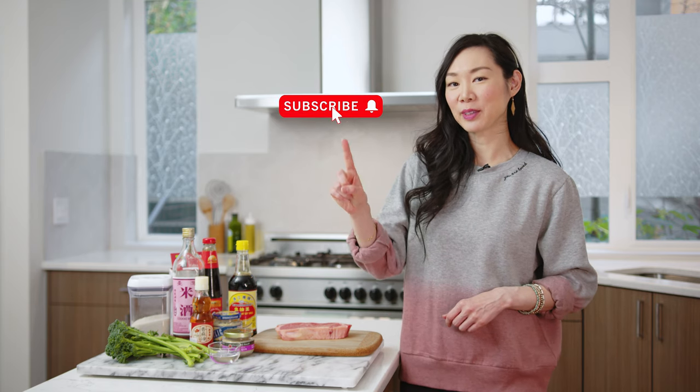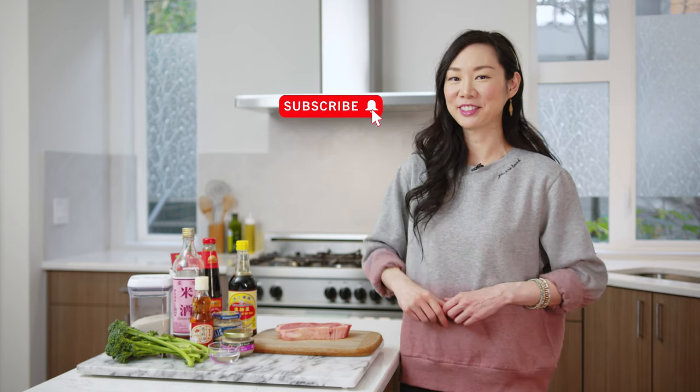But before we jump into this recipe, for more videos like this subscribe to my YouTube channel Angel Wong's Kitchen and hit that subscribe and notification bell so that way you guys know when my next video is out. And with that, let's get started.